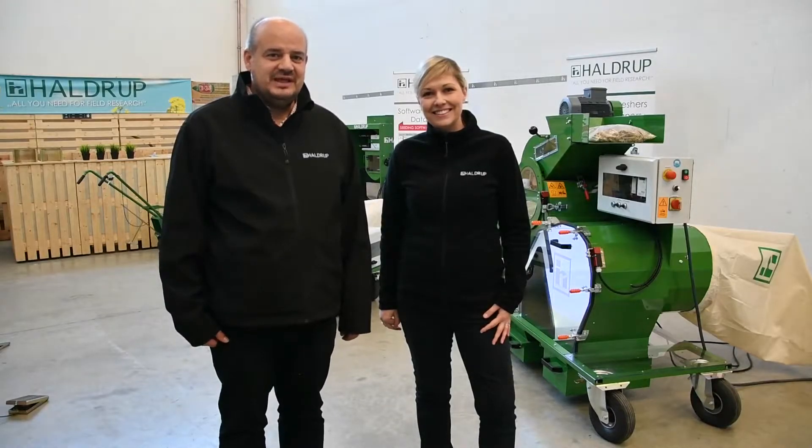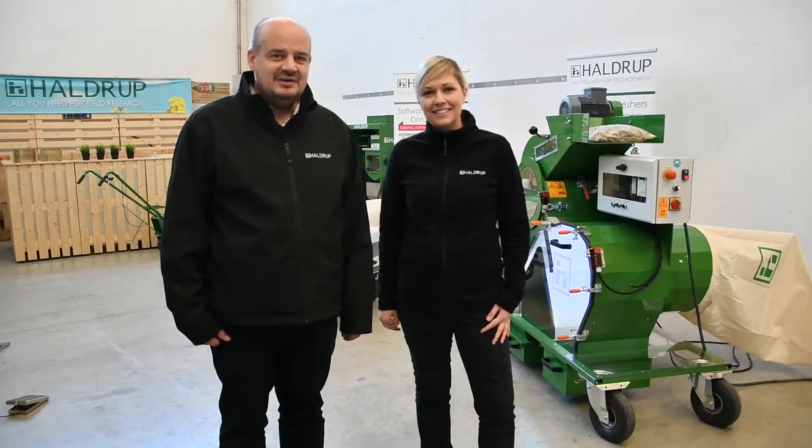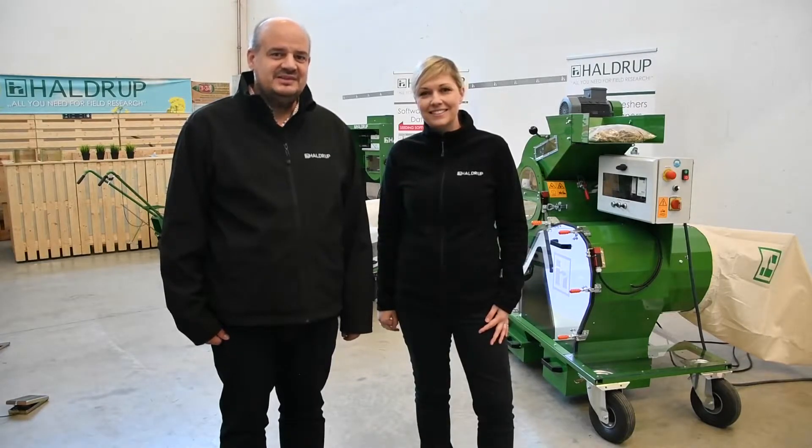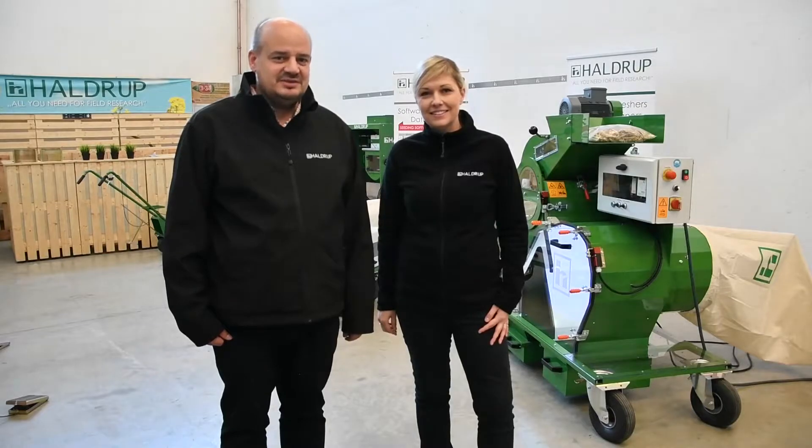Welcome to our today's webinar about our lab equipment. Heilsburg started already in 2008 with the lab machines, and after a short time the lab machines became very popular among our customers.